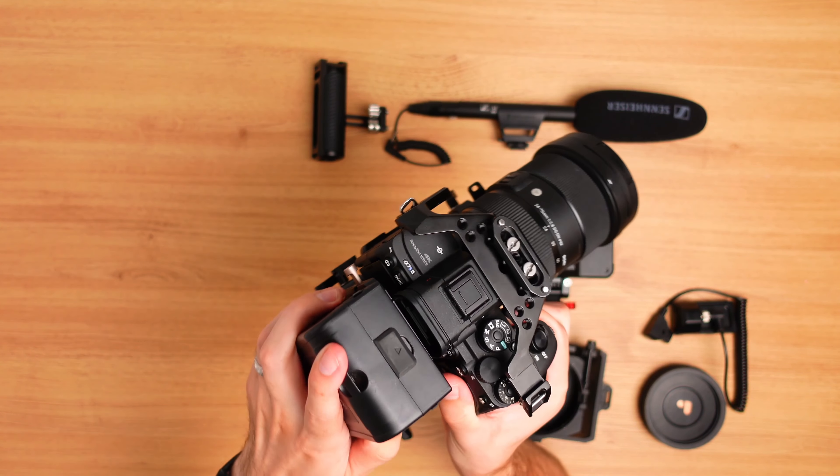Sometimes if the shoot requires it I'll put the Axum CineView on the rig to wirelessly transmit the video feed to a separate monitor. But most of the time I don't need it and it starts to make the rig look too cluttered, so I don't include it that often.